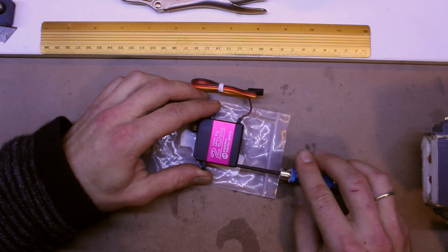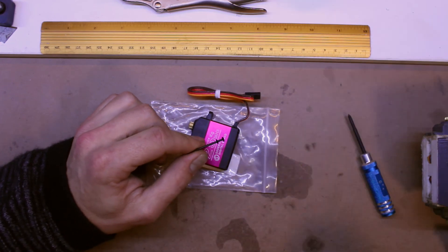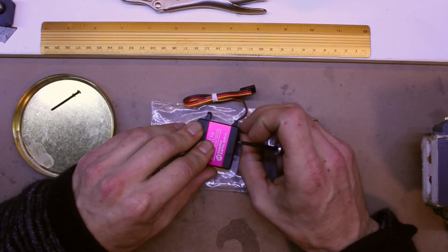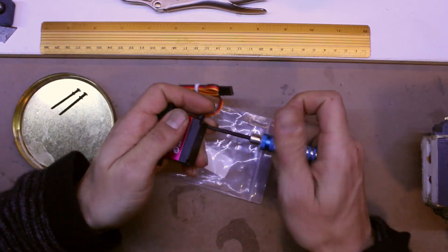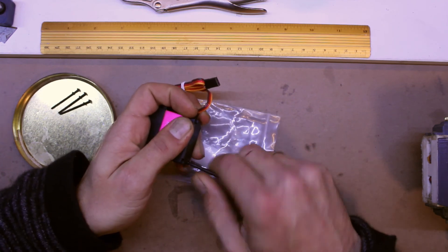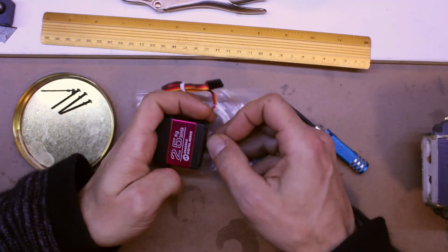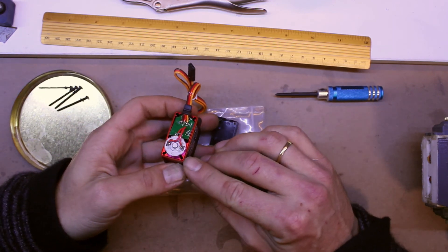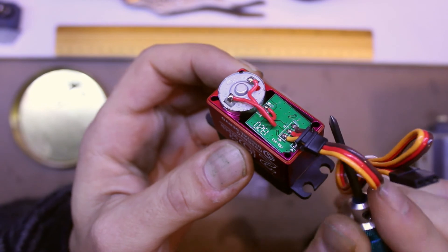I'll just pull this little thing apart. There's a nice rubber seal there. If you've not opened a servo before, they're held together by these four bottom screws — they go all the way through. Do be careful not to strip the head; you have to be quite firm with it. And once these screws are removed, the top and bottom case are liable to come off in your hands. There is our plastic bottom case, and as you can see there's a rubber seal along it that goes right around the rim.